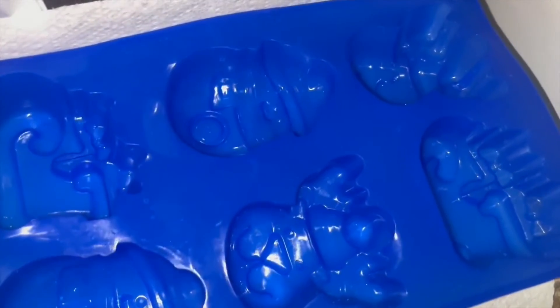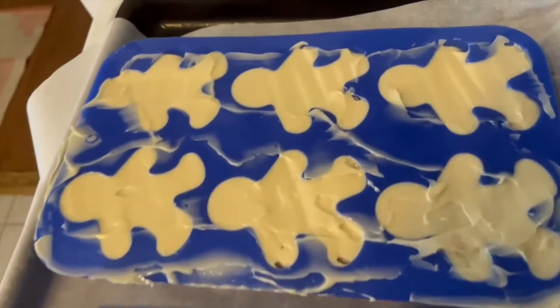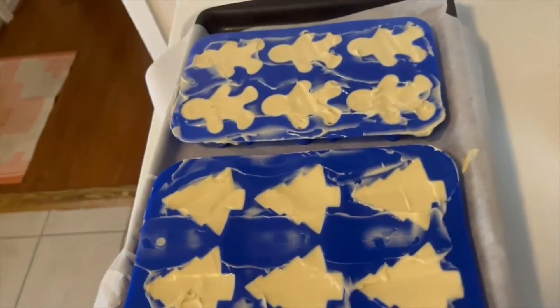So I'm making some Christmas soaps. I really am excited about the season and wanted to try some silicone molds of Christmas trees, gingerbread man and snowflakes and things like that. I've already made my mixture of soap recipes so I'm not covering that part in the video, but I did want you guys to kind of see the process.